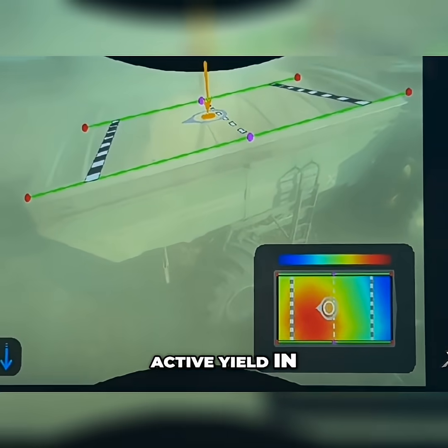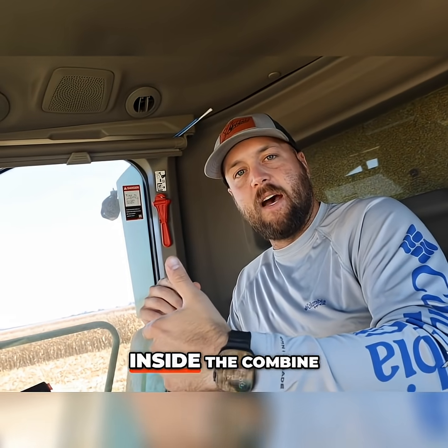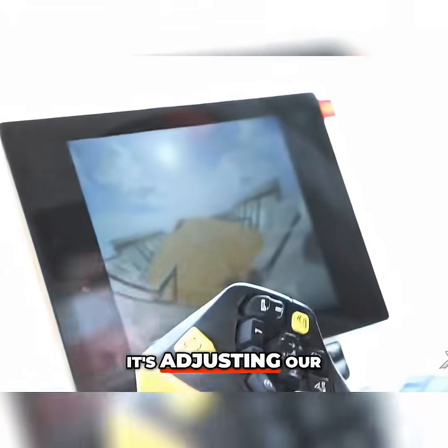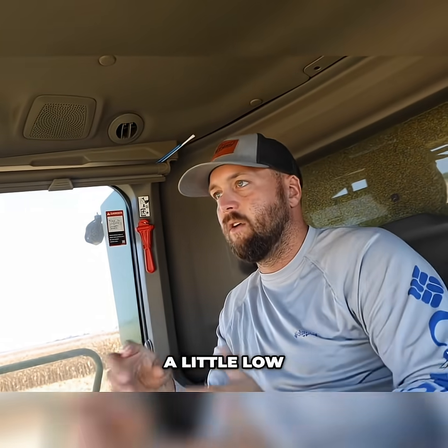It also has active yield. As it's getting loads inside the combine, it's weighing what's in there through load cells and adjusting our yield to where it should be. Every time it thinks it's a little heavy or a little low, it's going to add or subtract to get to where it needs to be.